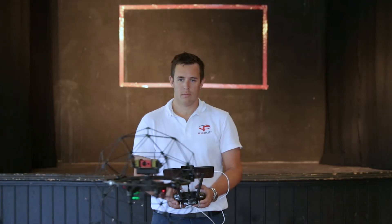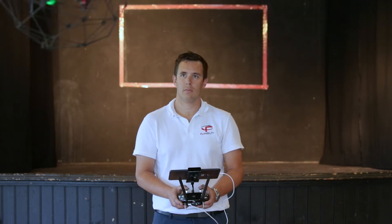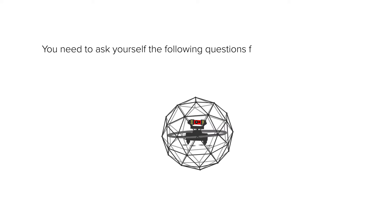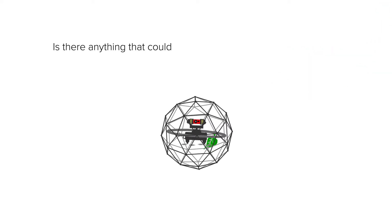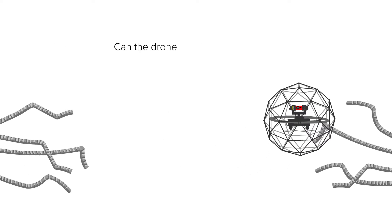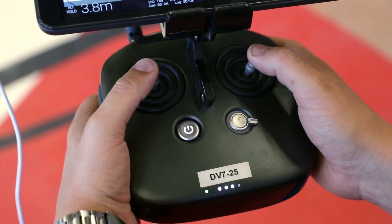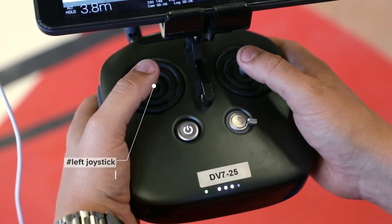You need to master this exercise in line of sight before being able to do it in first-person view. You need to ask yourself the following questions for the risk assessment: Is there anything that could enter the cage close to my objective? Can the drone get stuck somewhere?